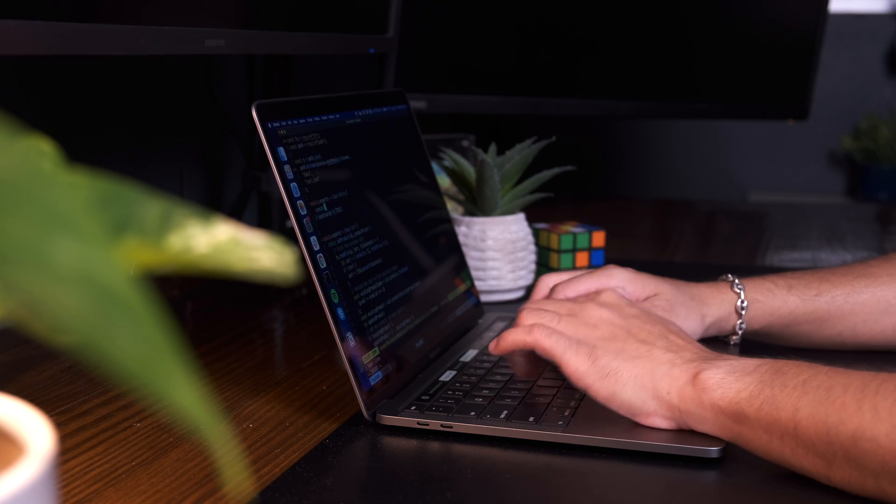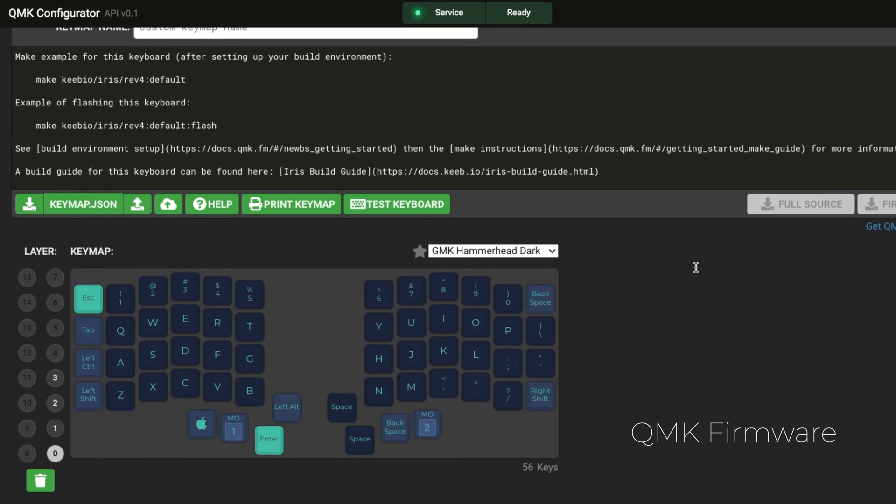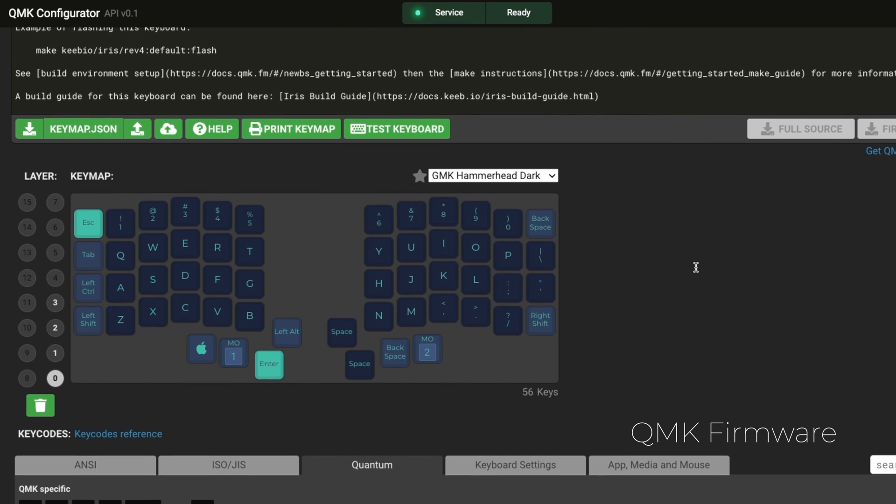Once the keyboard was actually built, I was really excited to start using it, but it was really rough at first. Curiously, because I already know how to touch type, the fact that the keyboard was split in half wasn't really the primary reason it was tough to learn in the beginning. Before you can actually use the keyboard, you have to program it first with a firmware called QMK.